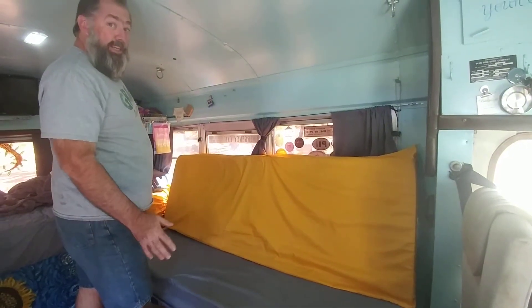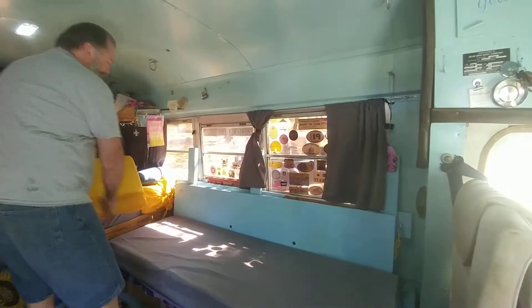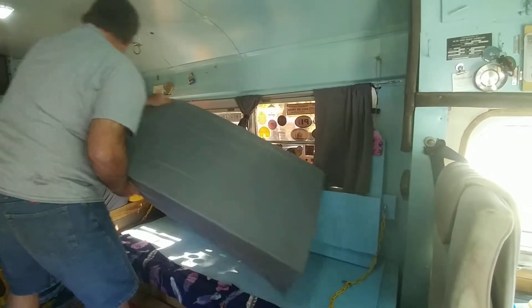My wife made me build this. This is completely her idea. That's not true. That's true, so true. You made this. So this is our little bunk bed.